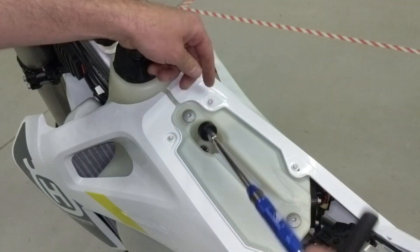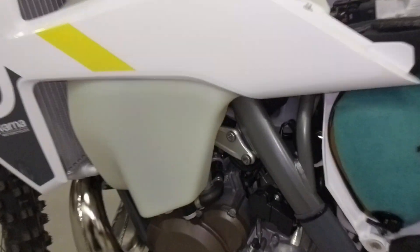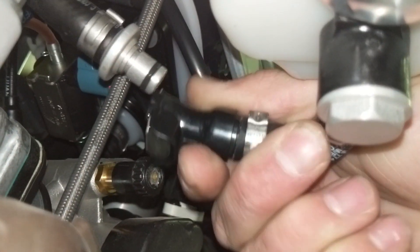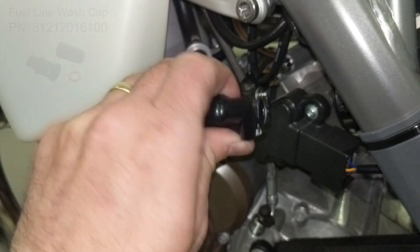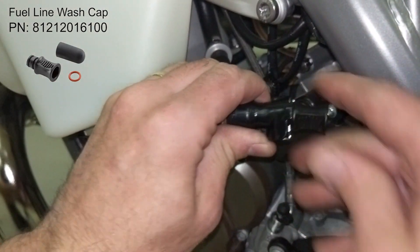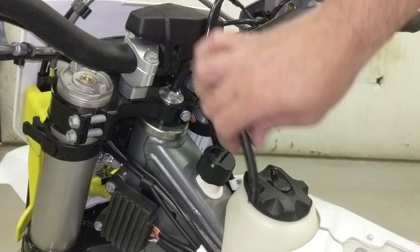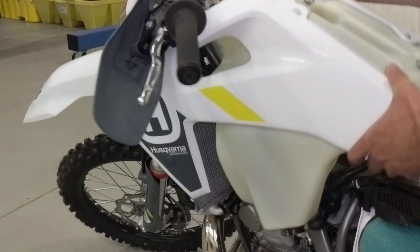You also need to disconnect the fuel level sensor as well as the fuel line itself. This has a full tank of gas and when you disconnect this quick coupling, no fuel is lost. You can install the wash kit plugs to keep debris out if you want, or if you're going to clean your bike while you're doing this. Then disconnect the fuel tank vent and the tank is ready to pull.